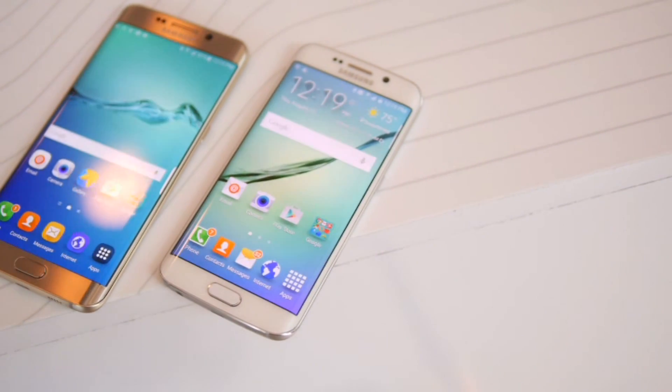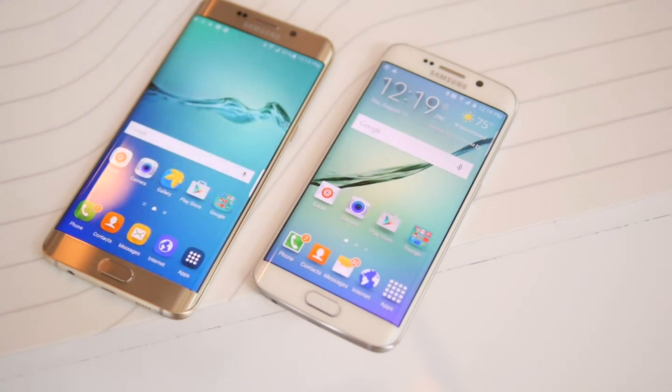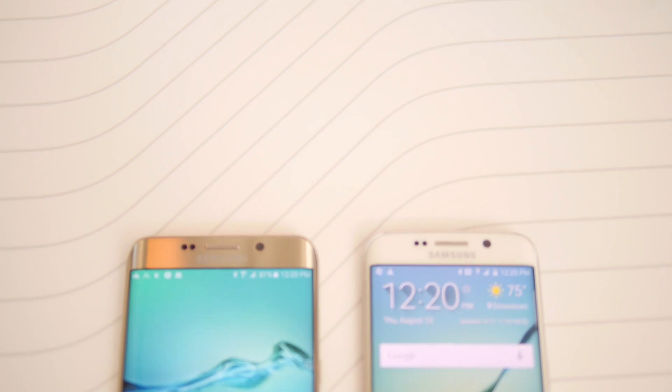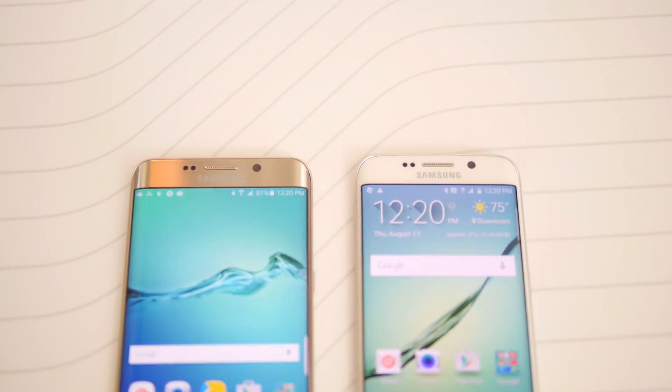Hey guys, John V from Phone Arena. I'm doing a quick first look between the Samsung Galaxy S6 Edge Plus that was announced today and the original S6 Edge.